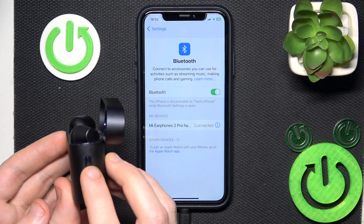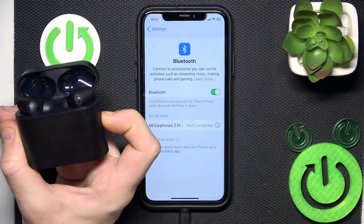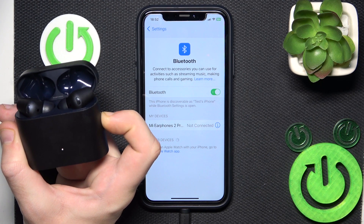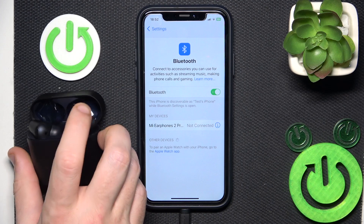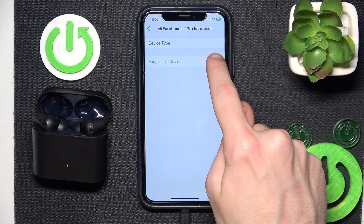To do a hardware reset, just press and hold the functional button for at least 10 seconds until the light stops flashing. Here we go — now release your finger.